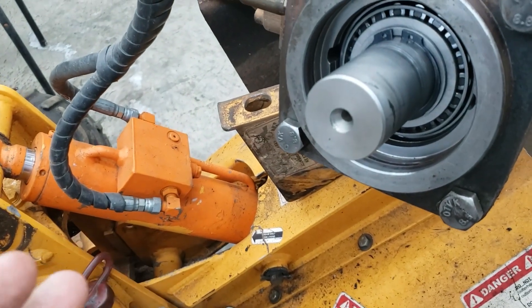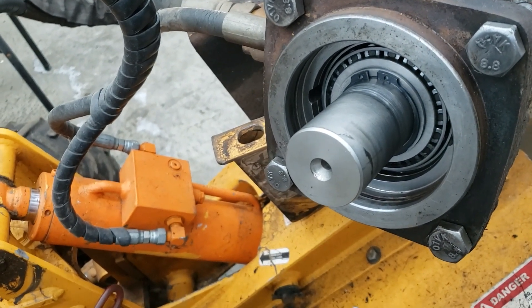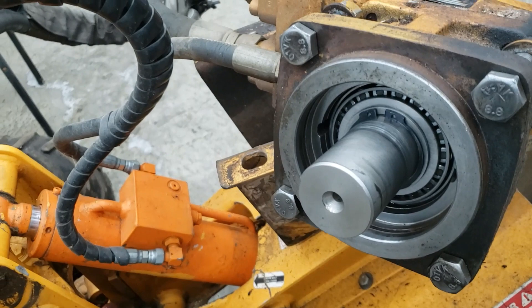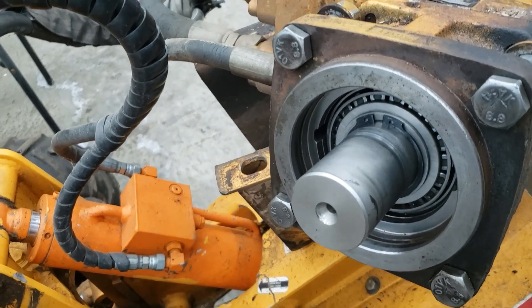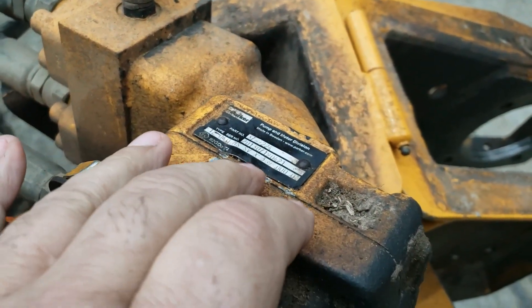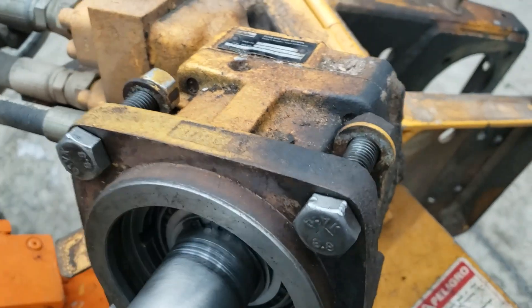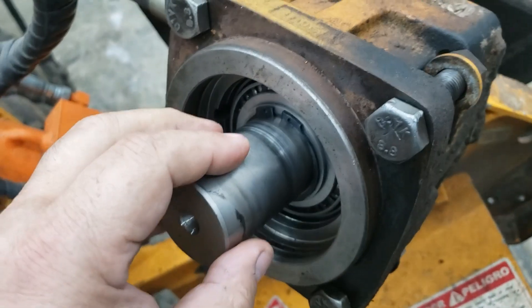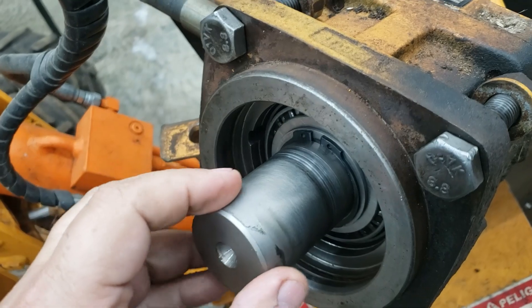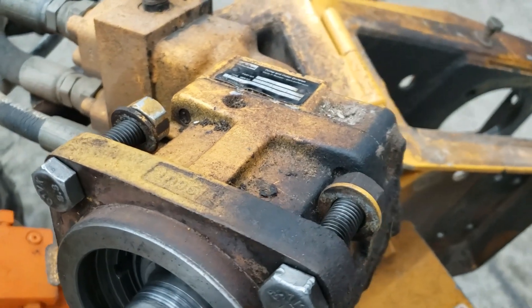We'll put it back together in reverse — I won't even show you that because it's just basically putting the video back in reverse. You know it's protected, so you've got to get that from Bandit. When you call, make sure you have the serial numbers for your pump and the serial number from your machine, because they'll have a build sheet and they'll know what pump was used. Apparently there were two size pumps — first it was an inch and a half shaft, then the newer ones went to an inch and three-quarter.